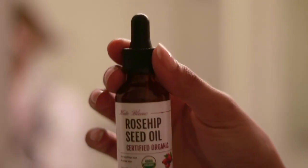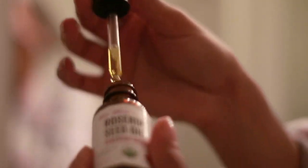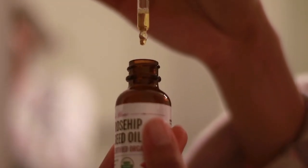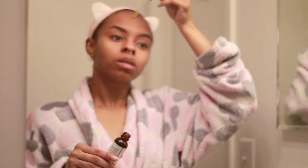For my next and final step — it's kind of optional — I use rosehip seed oil because it's a really good moisturizer, it smells good, and it keeps me glowy. I bought mine on Amazon, so I'll put the link below. If I want to wear makeup for the day, I'll put my makeup on top of this.